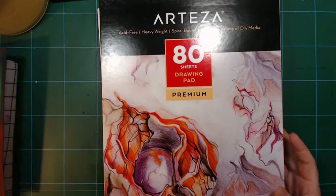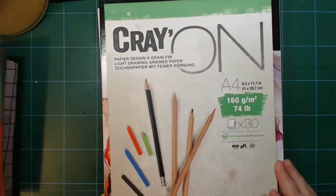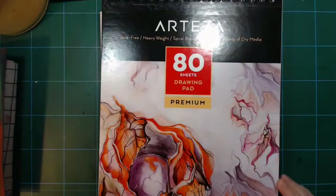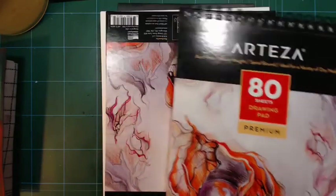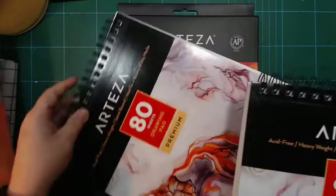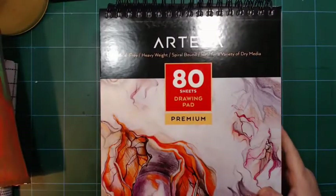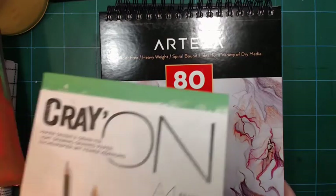It's a little bit bigger than A4, but that's okay. That's 180 pages — that should last me a while. It should last me until next year, plus the ones I've got left on the other pad. So I'm good for drawing paper for a good long time.